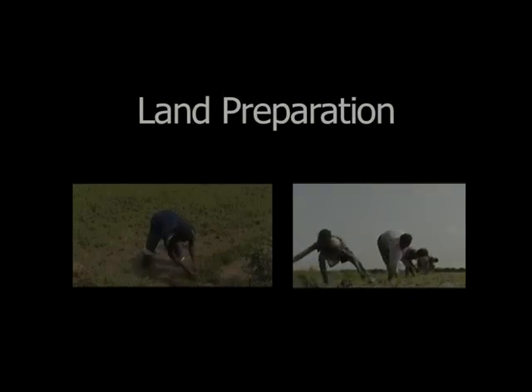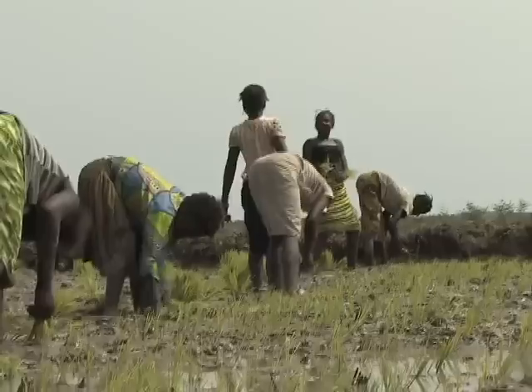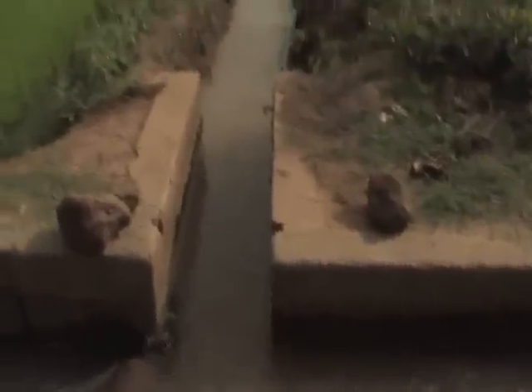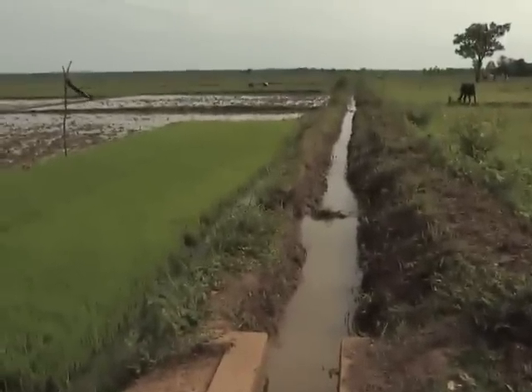Before looking at the various steps involved, we'll learn why proper land preparation is important and why it's better for farmers to plan together. The focus here is on irrigated systems and rain-fed lowland rice fields.